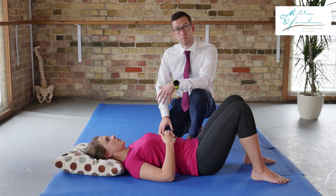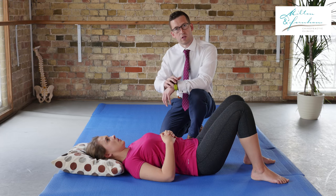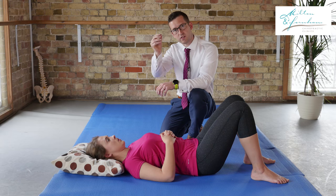The piriformis is a very important muscle. What it does is it runs deep within your backside — you have your big bum muscle and it runs underneath that.